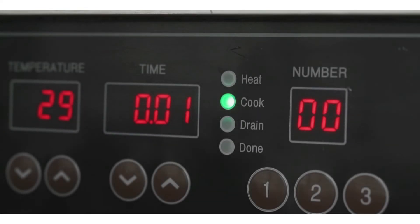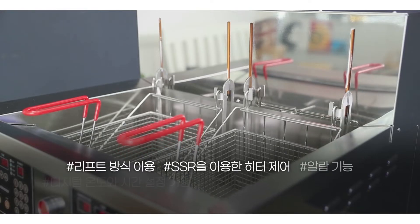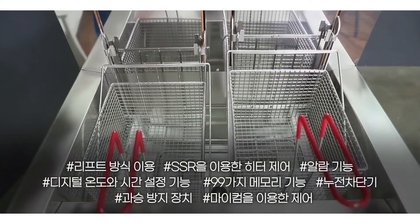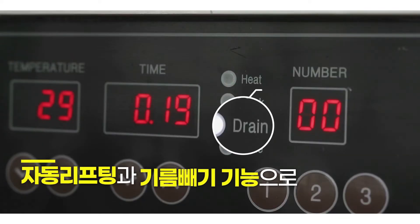No more restrictions on cooking time with an automated system featuring automatic lifting and draining.